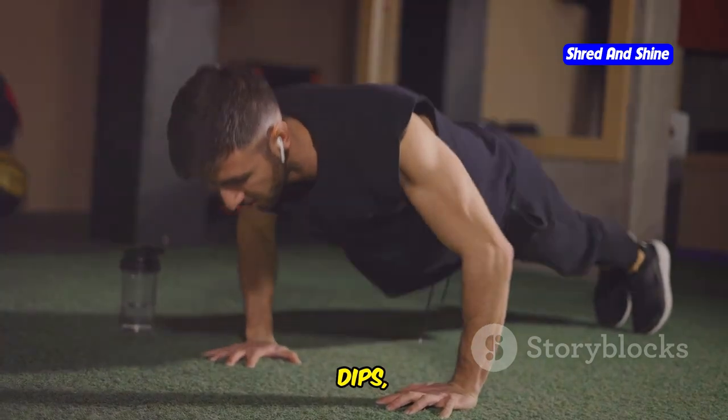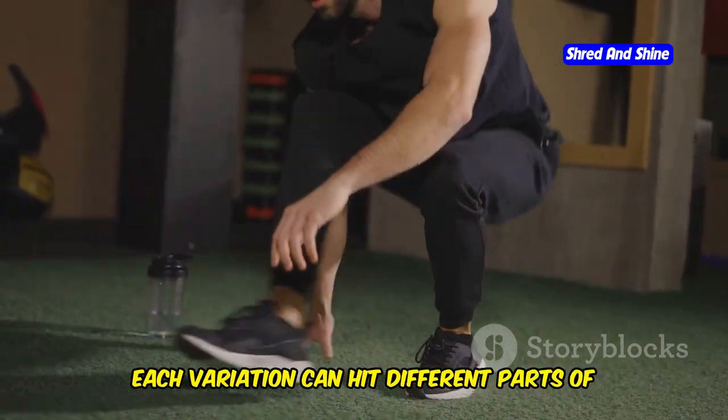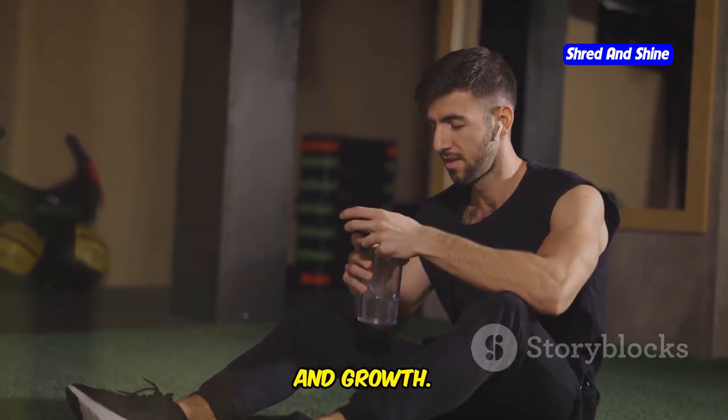Try different types of curls, dips, and push-ups to target your muscles from different angles. Each variation can hit different parts of your arms, leading to more comprehensive strength and growth.